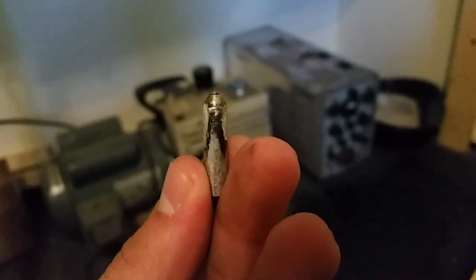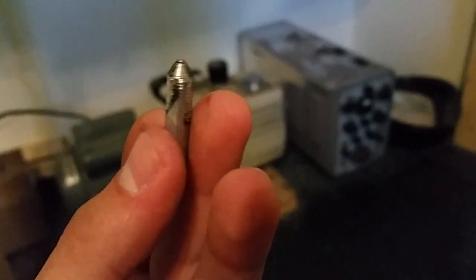Here's the projectile. As you can see, a lot of plasma damage — this thing got reduced in size by about a millimeter. That's how much material was taken off and shot out the end.